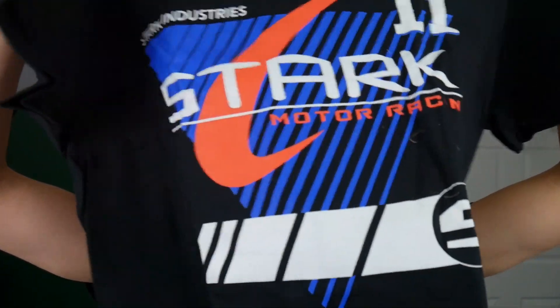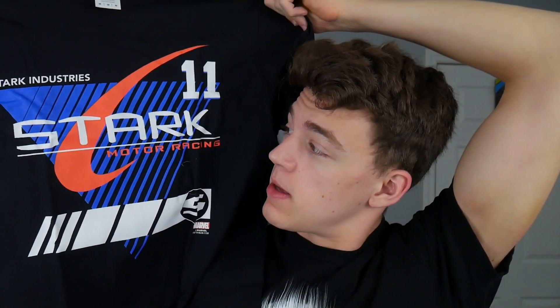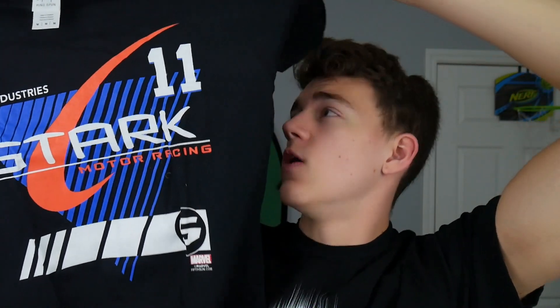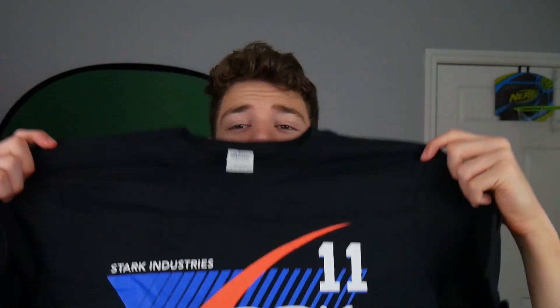Last but not least is a t-shirt, and I don't really know what it looks like yet, but here it is — Stark Motor Racing. So if you guys remember Iron Man 2, he raced, there's race car things, and this is actually what it was: Stark Motor Racing. What's kind of weird though is that the shirt seems pretty small. It's supposed to be a medium but it seems very snug-fitting. If you guys are worrying about sizing and stuff like that, you may want to worry a little bit more, because it seems kind of small.